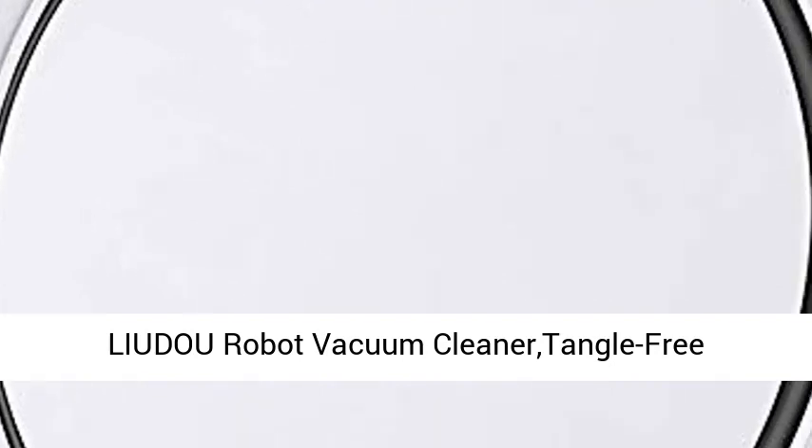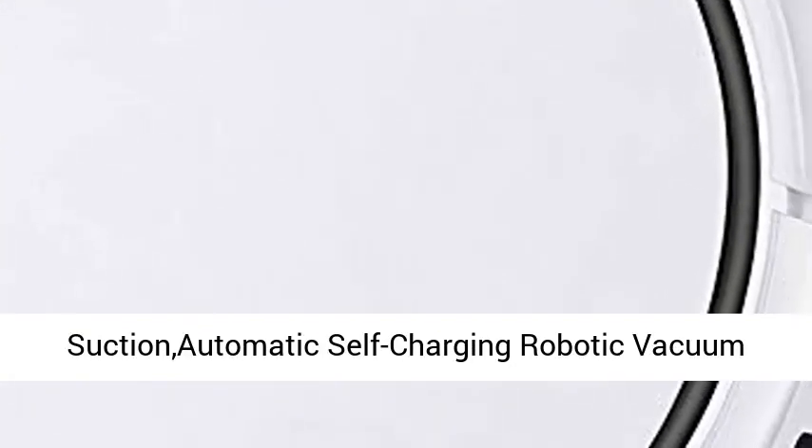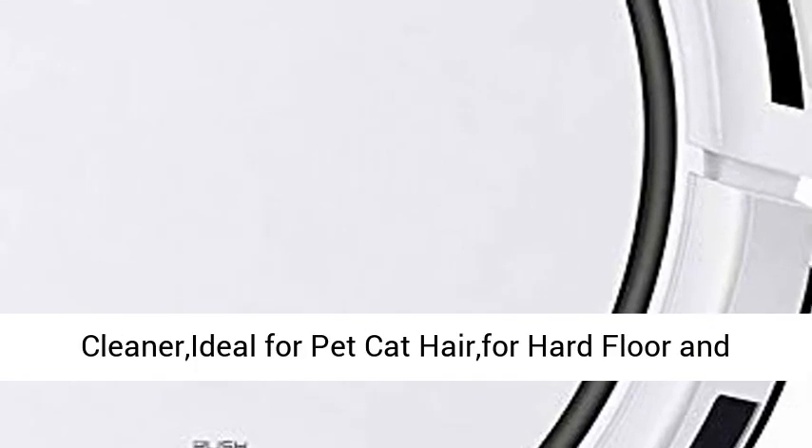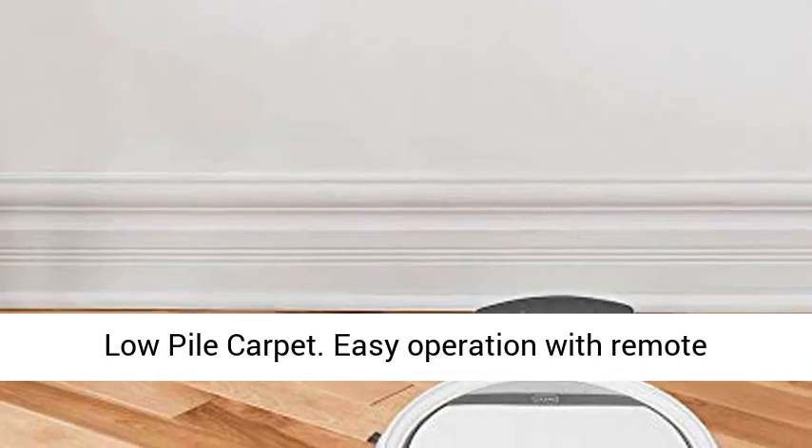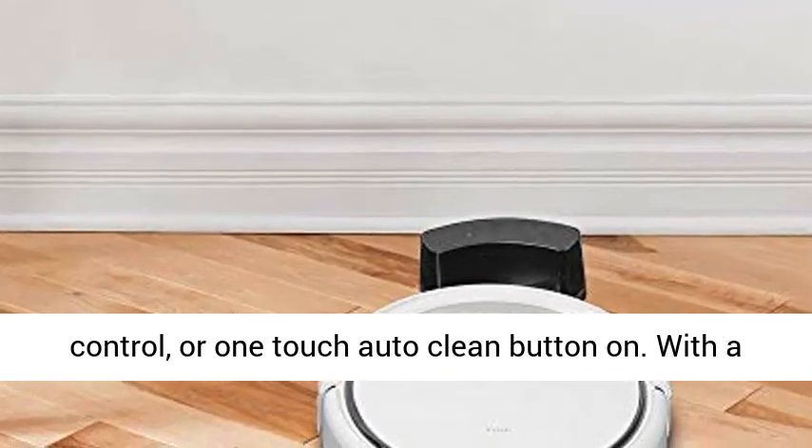Liadra Robot Vacuum Cleaner — Tangle-Free Suction, Automatic Self-Charging Robotic Vacuum Cleaner, ideal for pet and cat hair on hard floors and low pile carpet. Easy operation with remote control or one-touch auto-clean button.